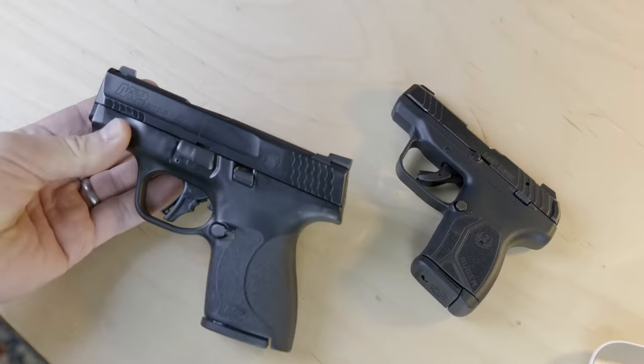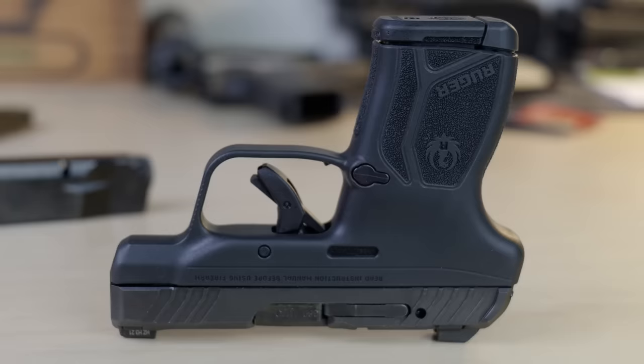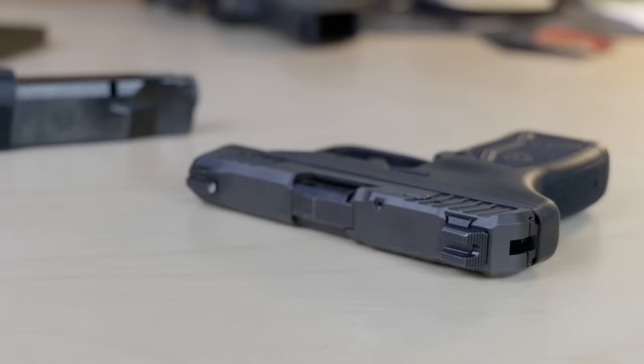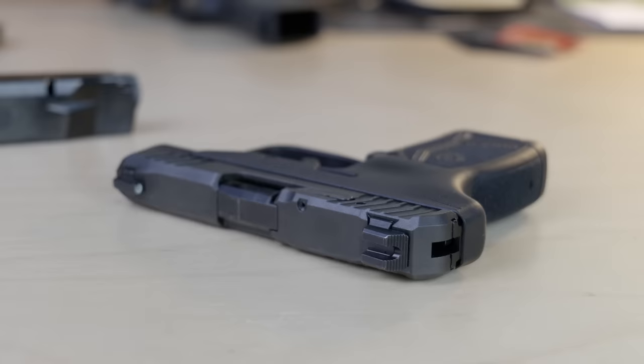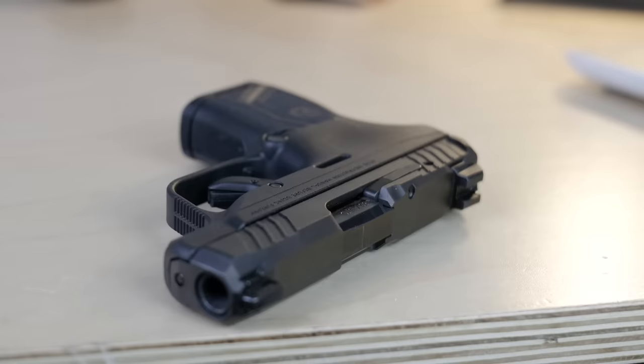This gun is only 10.6 ounces unloaded, which is roughly half the weight of the S&W Shield Plus and about a half pound lighter than the already featherweight Sig P365. It's even lighter than the scandium and titanium Smith & Wesson 340 PD revolver. The slide of the LCP Max is only 0.8 inches thick, overall length is 5.2 inches, and it's 4 inches tall. The LCP Max occupies its own space in the concealed carry market — much smaller and lighter than micro-compact 9mms — and it's hardly larger or heavier than the Kel-Tec P380, while giving four additional rounds of ammunition.